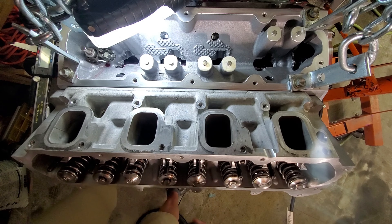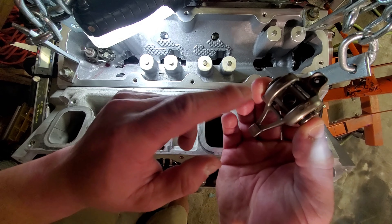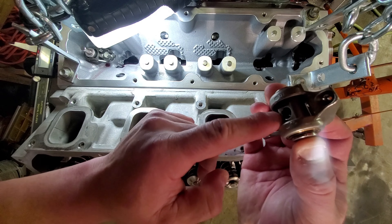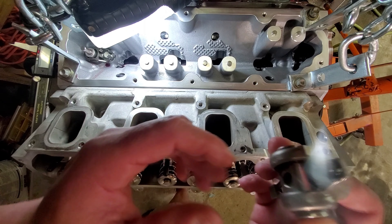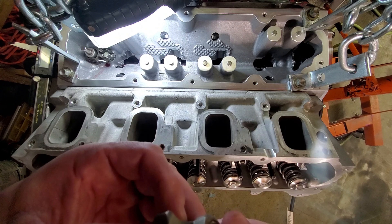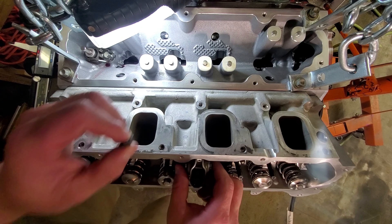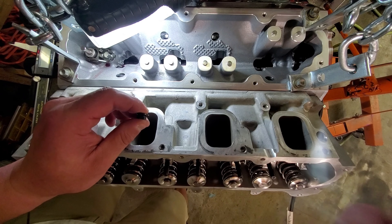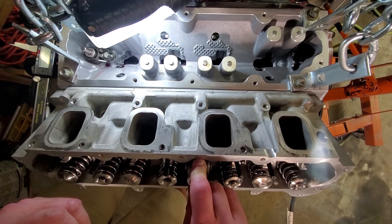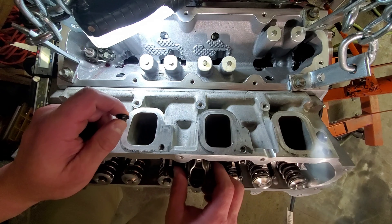When setting lash, you want the push rod seated all the way down. To check lash, put the rocker on. Gen 5 rockers have a flat side and a rolled side — and I'm glad I'm saying this because the flat side actually goes up toward the bolt/nut, not to the pedestal. That's how easy it is to get backwards. The rolled side seats into the cylinder head.